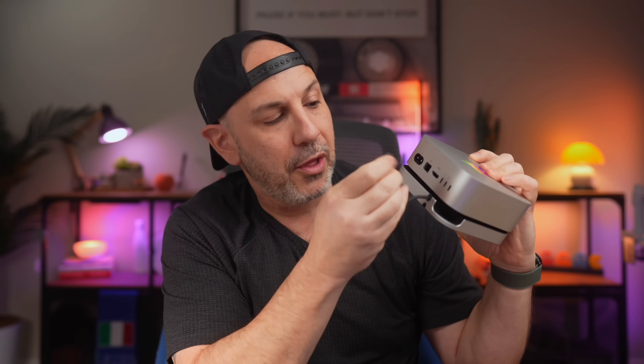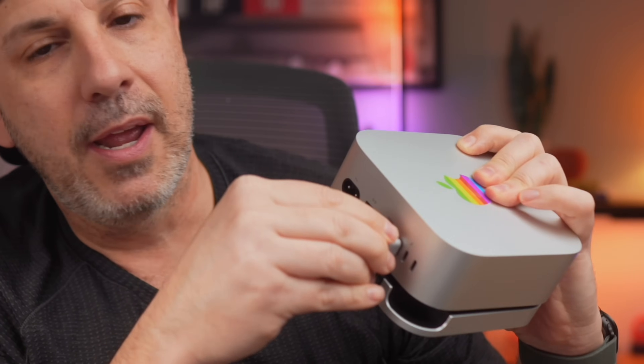The setup is done and all we need to do is plug in the host cable to the back of the Mac Mini — it doesn't matter whether you have the M4 or the M4 Pro, it's going to use one of the Thunderbolt ports. Plug it in and you are good to go. No more dealing with external drives and dongles all over your desk.